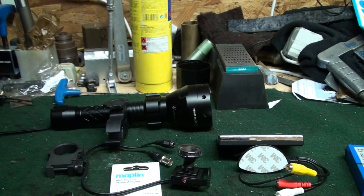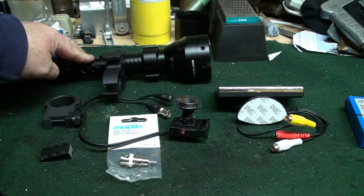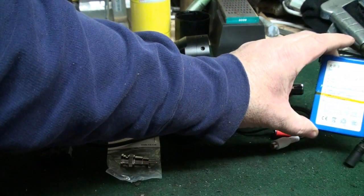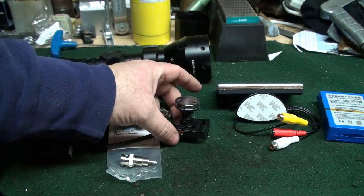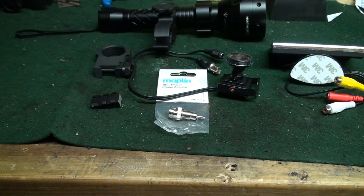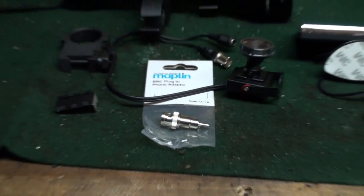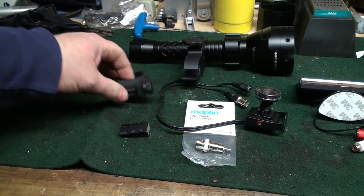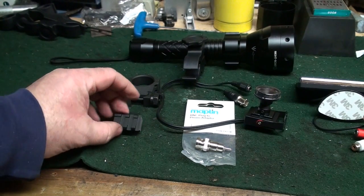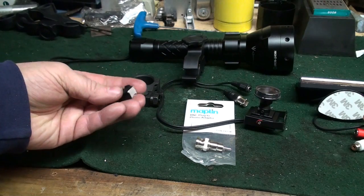The kit that's on the table here: the T67 IR is about 70 euro. The screen is 14 pounds sterling. The battery pack is 7 pounds sterling. The camera is about 35 pounds sterling. The BNC connector - I would buy those off the internet rather than here because it's about 4 quid here and you can buy 10 of them for that price off eBay. The mount is just an old mount that came on a cheap scope. The piece of Picatinny rail - you can buy Picatinny off the internet and cut it down to size, or use an old piece as I've done here.